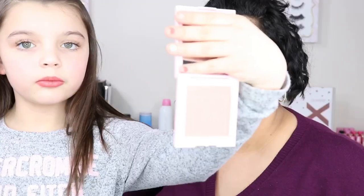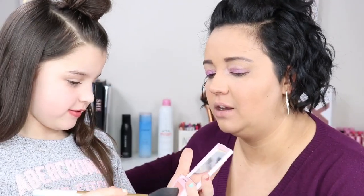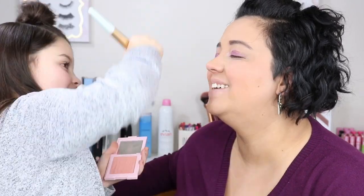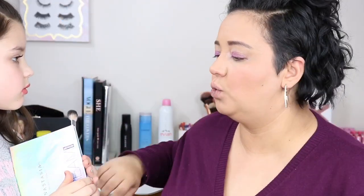For blush, Madison is using the Kylie 'Crush' blush from the Valentine's Day collection. The brush she's using is my tried-and-true Two Faced brush that I've had for a while. She dabbed it in and circled it, then applied it to the apples of my cheeks.